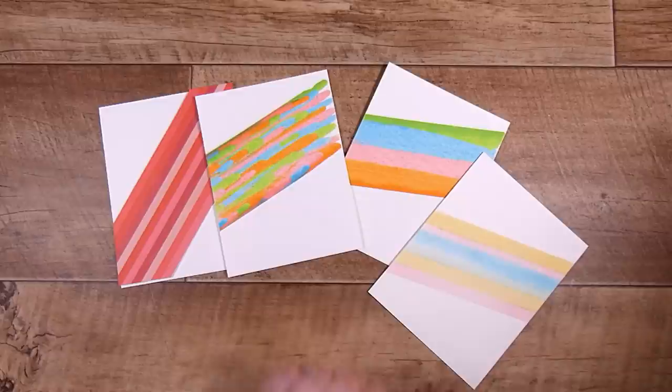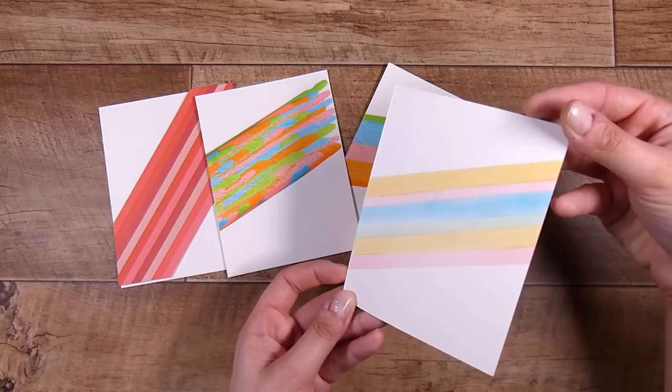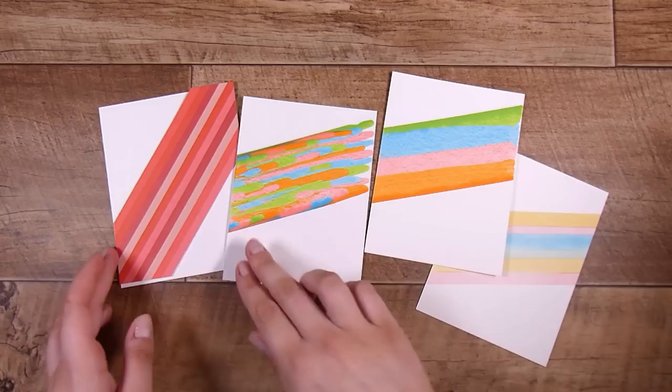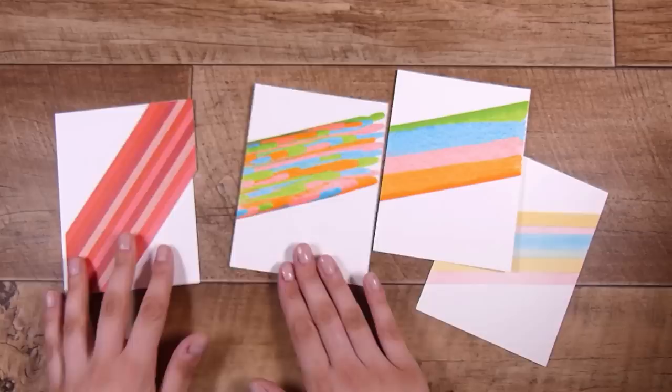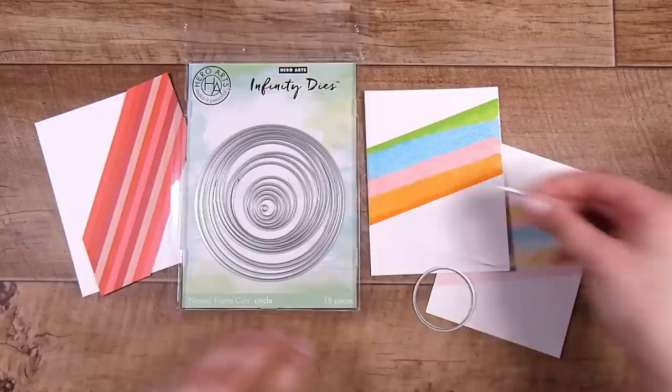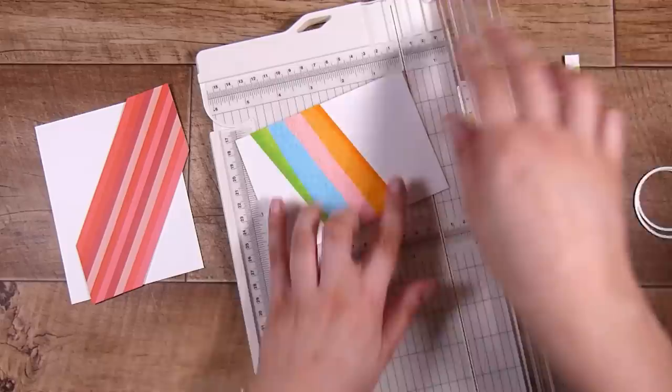So these are the four that we created today — one with strips, one with paint dots and swiping, one with just swiped lines of paint, and one inked panel. All of these are a similar look but using different mediums depending on what you have available or what you're most comfortable with. This is super easy and these cards end up being really easy — it's one of my go-tos when I'm not sure what I want to create or which design and colors to go for for the occasion.